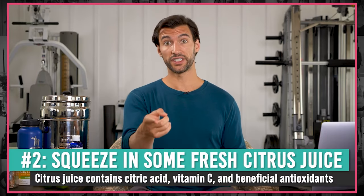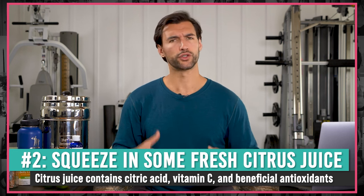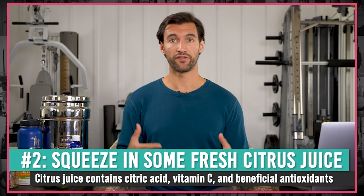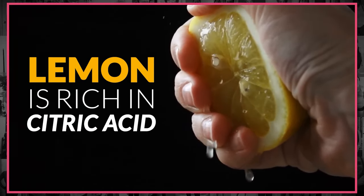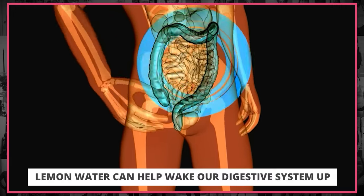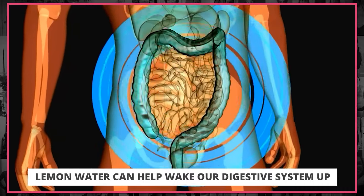The second way is to add citrus to your water — specifically lemons and limes. You've probably heard a lot of people talk about drinking lemon water in the morning, and there's a reason why so many people love this habit and feel so good. Lemon is rich in citric acid, and there are a lot of benefits when we consume that. It actually helps wake our digestive system up, since the stomach is an acidic organ and citric acid really helps get that whole pH system going nicely.